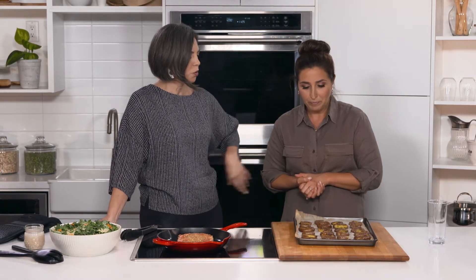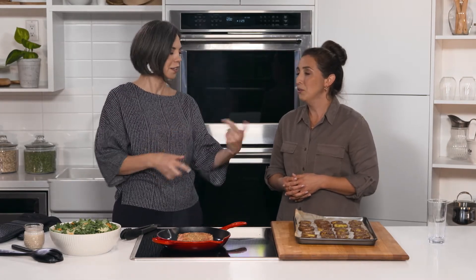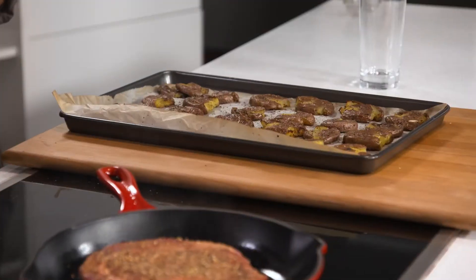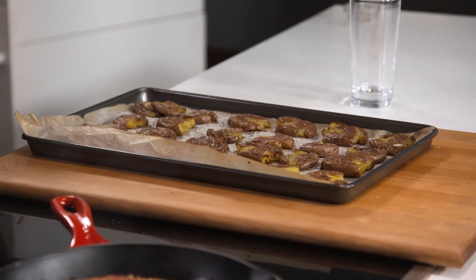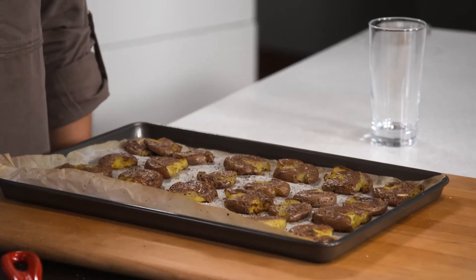If you want a really crispy potato, you can put the oven at 450°F and bake for about 20–25 minutes. They're kind of a cross between roasted potatoes and mashed potatoes — almost like a large, lovely french fry. It's super simple and they taste so good.